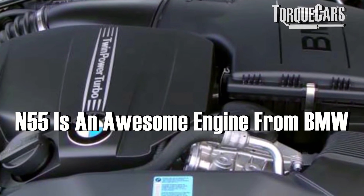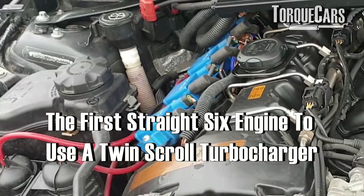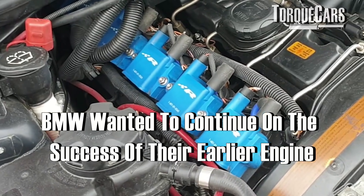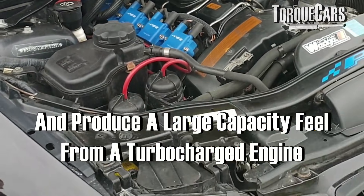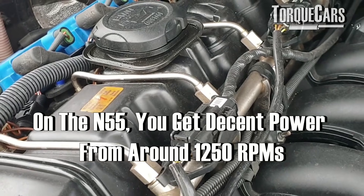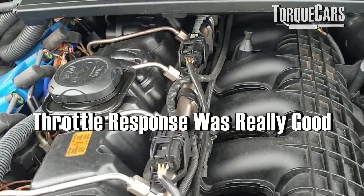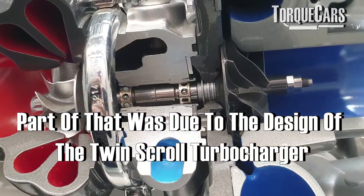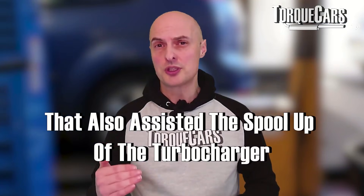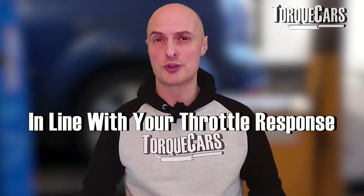Let's take a look at another awesome engine from BMW — the N55. It was a twin-scroll turbocharged engine, actually the first straight-six to use a twin-scroll turbocharger. BMW wanted to continue the success of their earlier N54 engine and produce a large-capacity feel from a turbocharged engine, avoiding lag. You get decent power from about 1250 RPM all the way up to the redline at 7000 RPM. Throttle response was really good, partly due to the twin-scroll turbo design which improved scavenging, allowing the engine to work much more flexibly and enabling much faster turbo spool-up in line with throttle response.